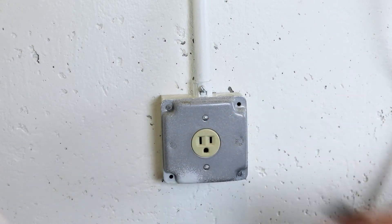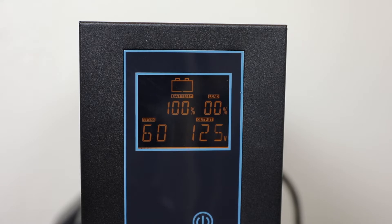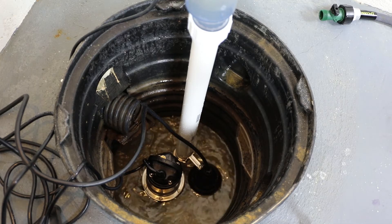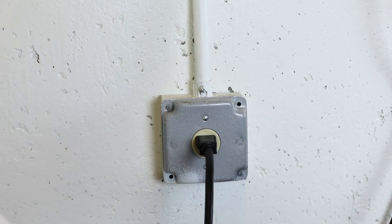Unplug the power cord from the wall outlet. The inverter will beep and the battery bars will cycle from top to bottom, indicating the inverter is now in DC mode. Fill the basin again to verify the pump's operation in DC mode. Be sure to plug the inverter back into the wall outlet after testing.